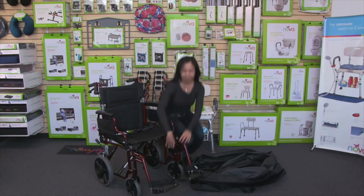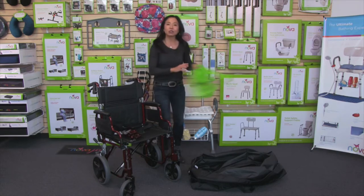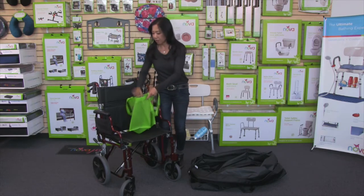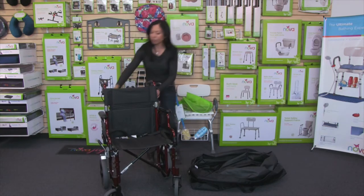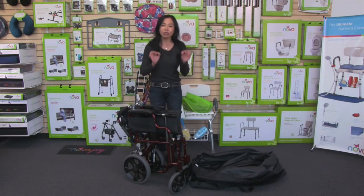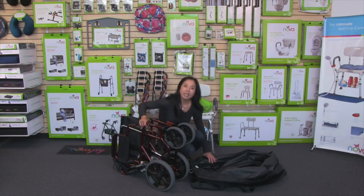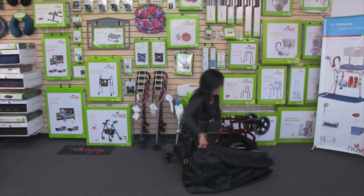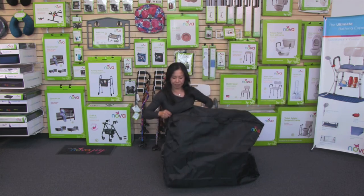First, you're going to want to remove the footrests. It's a good idea to protect them — use a reusable grocery bag, one that is fabric and strong, and just put your footrests in there and tie it up so it stays secure. Then fold the transport chair. The key to getting it into the bag is making sure it's in the right direction — flip it on its side with the front wheels facing upward. Have the bag opened up so it's easier to insert, then put the footrests inside and zip it up.